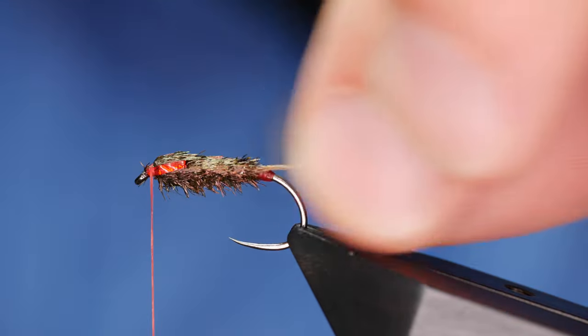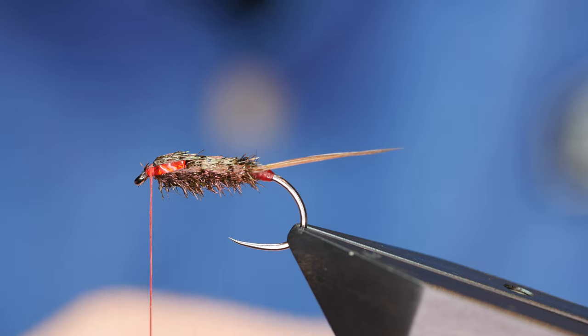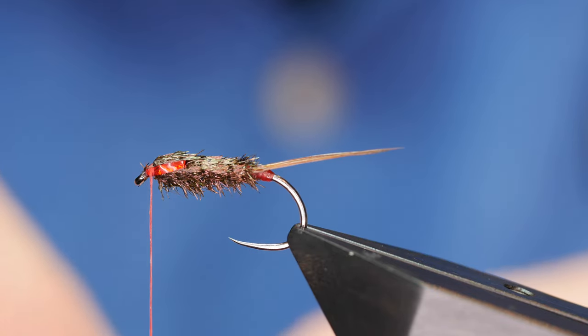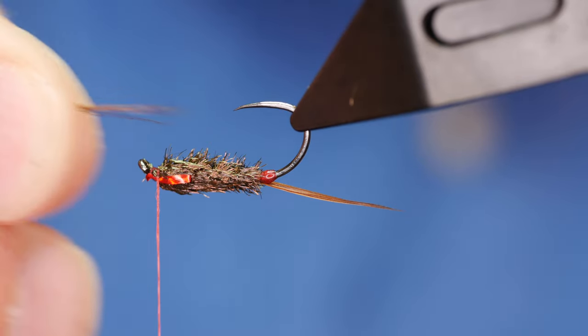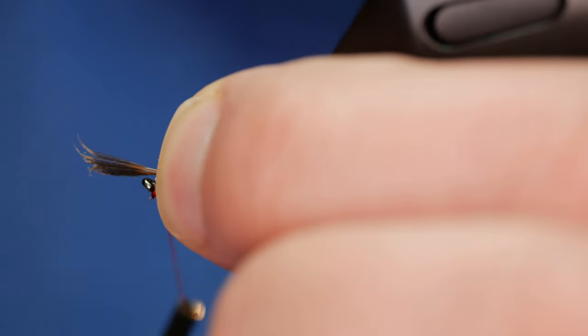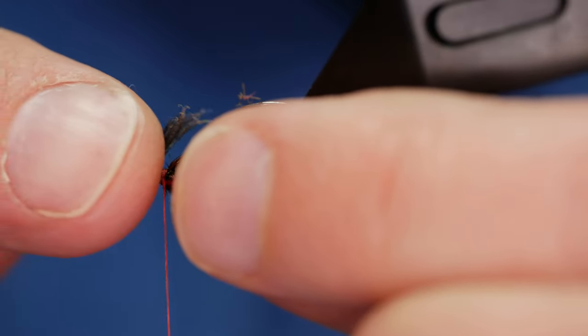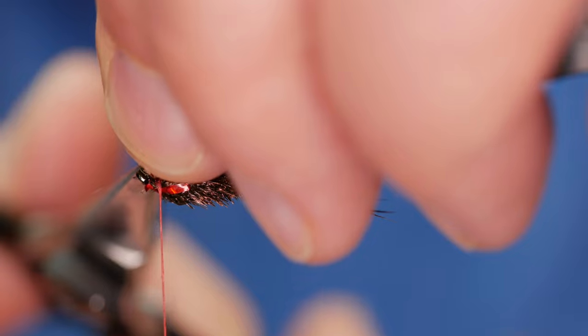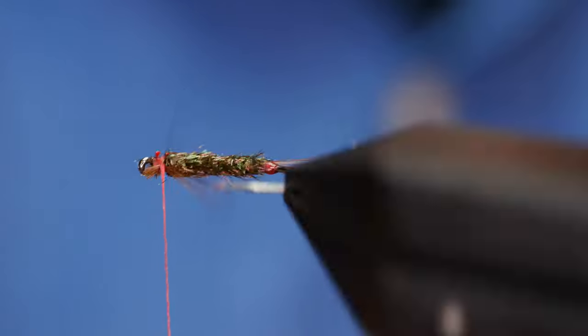I'll dampen everything down, then go back to the feather I used for the tail and take about a dozen fibres for the beard. I've inverted the vise so I can see what I'm doing — I want the beard to be approximately the length of the body. I bring it down onto the underside with a couple of turns, making sure to get the thread as far from the cut as possible. I trim that away. I notice a chunk of fibres sticking out over the eye, but I'll correct that with a few thread wraps, adding another few fibres.